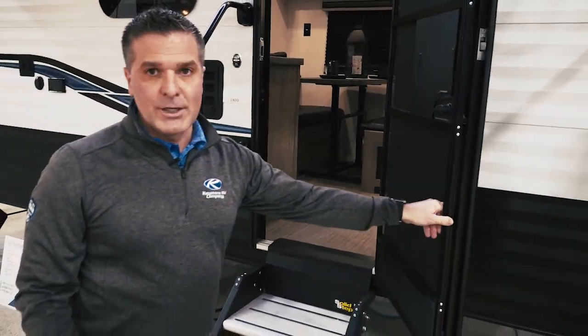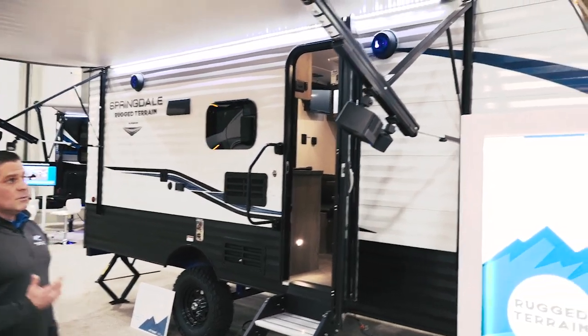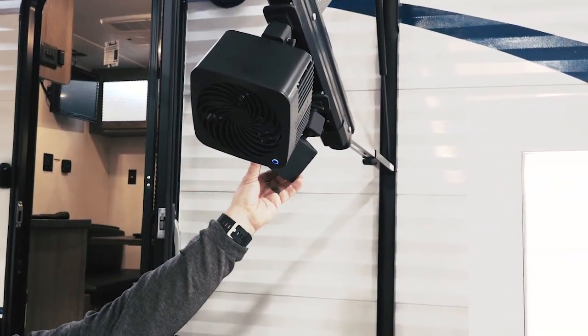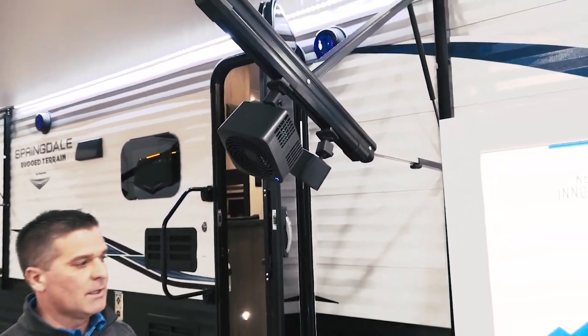We wanted to get some flash outside. We've got the LED blue-lit speakers. The Dometic awning features accessories that you can actually hook in, and they're going to run off of a 12-volt that's built into that awning arm.